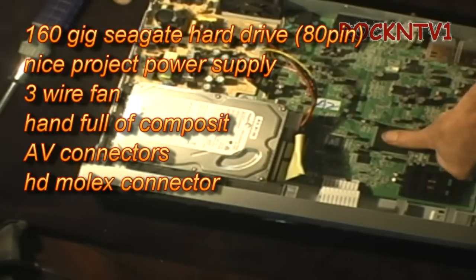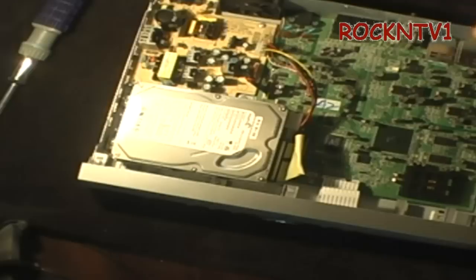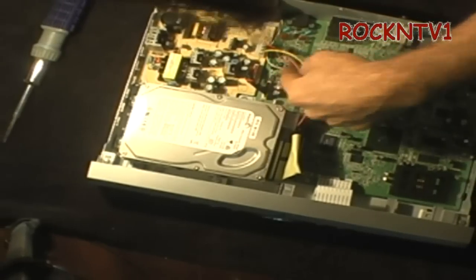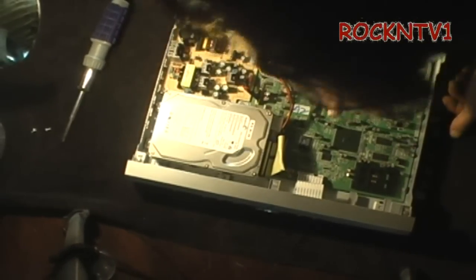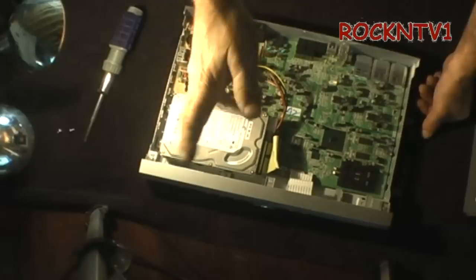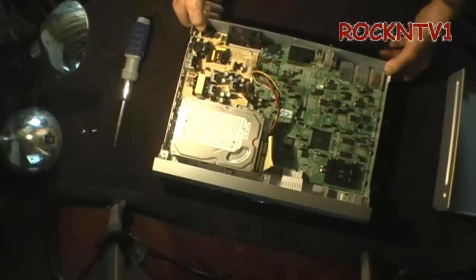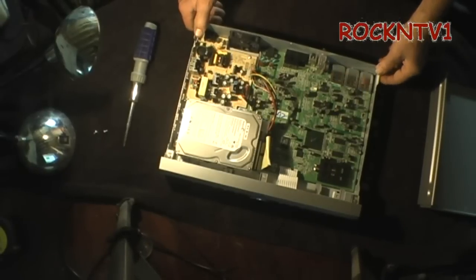I'm not sure how much of this other stuff is usable — a couple of little heat sinks here and there that look like they can be pried off the board, and a nice little three-wire cooling fan that'll go on something for sure. There's like no dust in there, so somebody — a buddy of mine — they had DirecTV, either didn't like it or they moved, and this thing ended up in their closet.